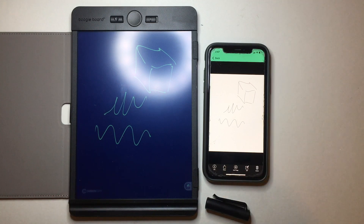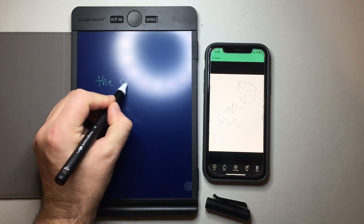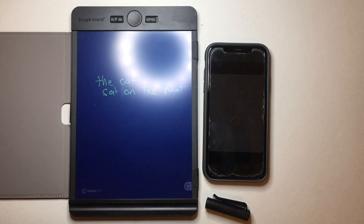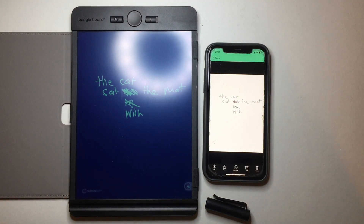It's a really simple, easy method and it saves a lot of paper. For me, the greatest way I've been using this device is brainstorming. Something I've been doing recently is writing lyrics — I like to write by hand, but writing lyrics by hand means you're changing things all the time. So if the cat sat on the mat and I don't like that, I want to change it — I can make those edits easily, hit the button, and it transfers over and is now there on my phone.